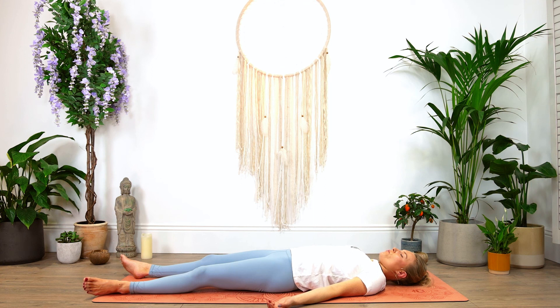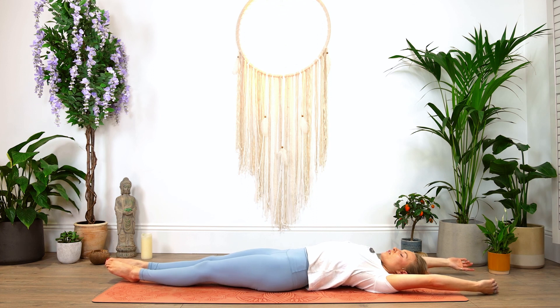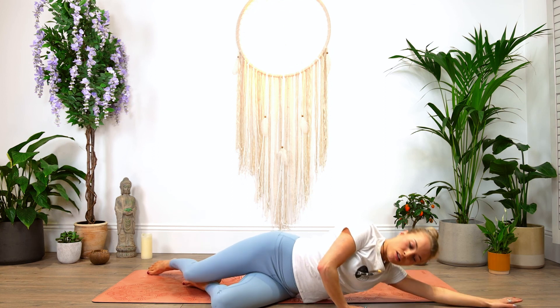You're more than welcome to continue laying in Savasana, or if you'd like to follow along with me, start to deepen the breath. Start to bring some movement back to your fingers, maybe wiggle the toes, just signalling to our body that it's time to get up from this peaceful stillness. Slowly reach the arms up above your head and give yourself a beautiful stretch here. Then bring the knees into the chest and roll over to one side, coming into your fetal position. Then start to slowly push yourself up.